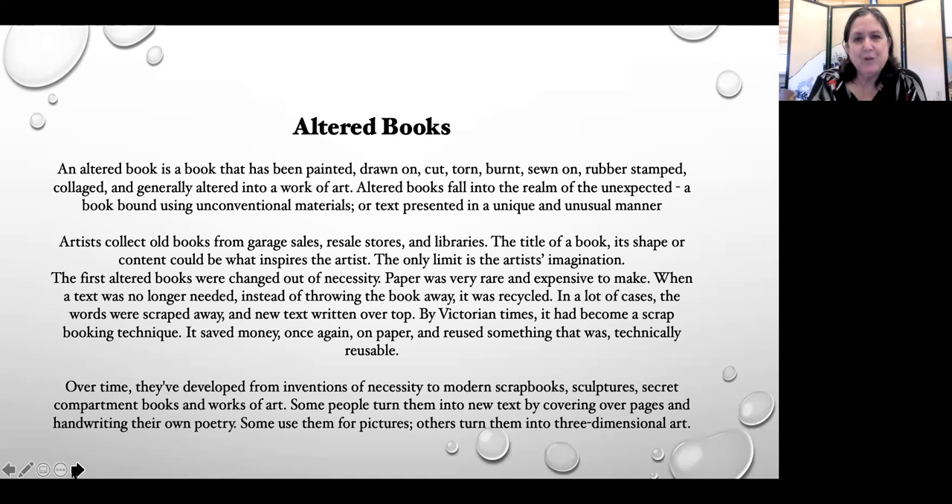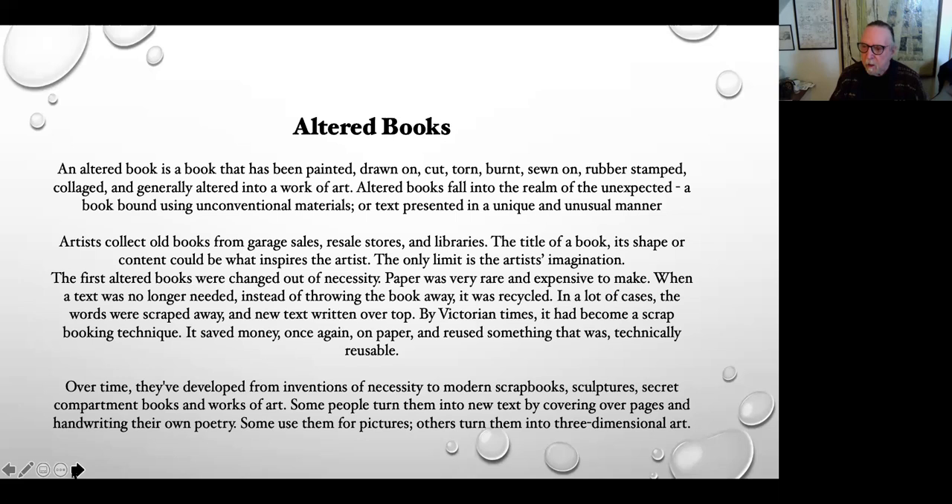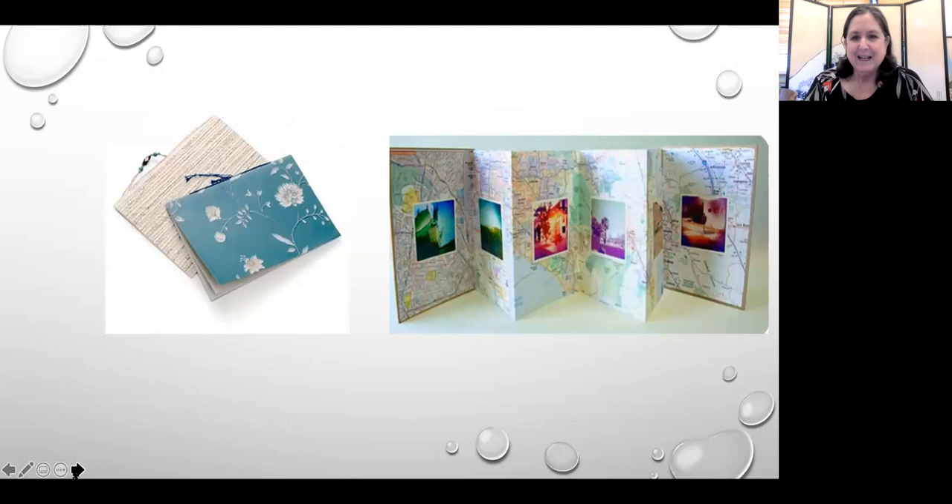Larry is going to do a class for those of us in Sacramento. He does something called a tunnel book, and he will provide PDFs that people can cut out and follow along. I believe it's April 15th or the 22nd. Today we're going to do two books if we have time: simple pamphlet books and an accordion book.